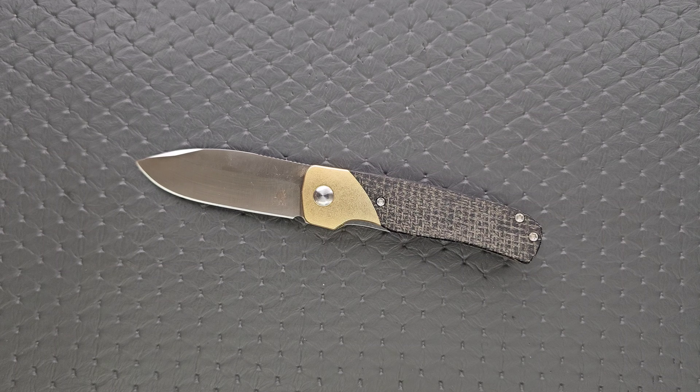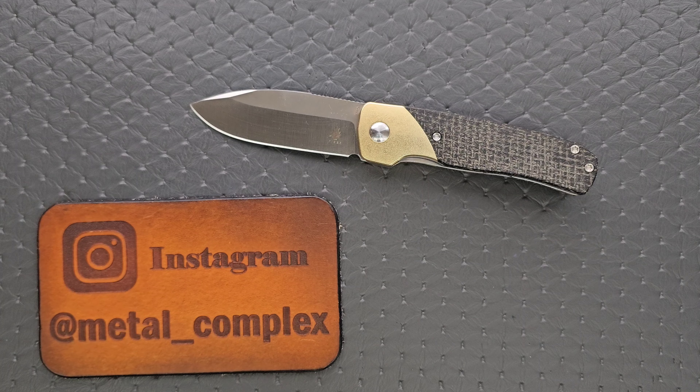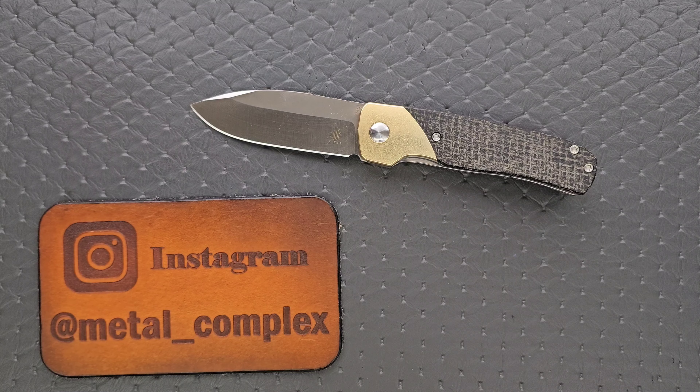That's going to be pretty much it. Please make sure to follow me on Instagram at metal underscore complex. If you enjoyed this video, leave a like. I have lots of videos of knives that are either expensive or inexpensive that I do or don't like, so check those out. If you enjoy all my content, go ahead and click on that Metal Complex logo and subscribe — there's definitely more coming. Thanks again for watching everybody, and have a great day.